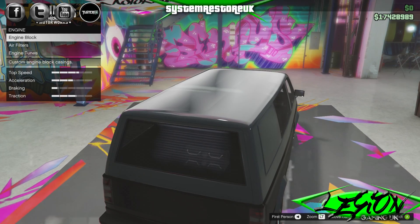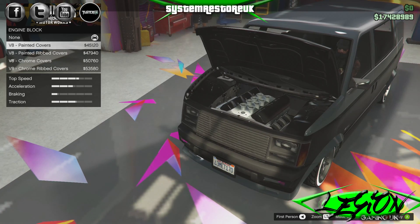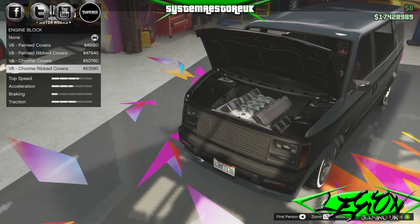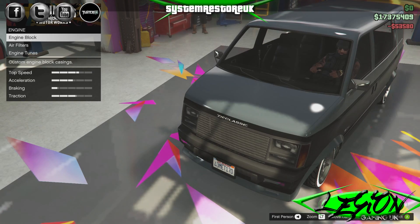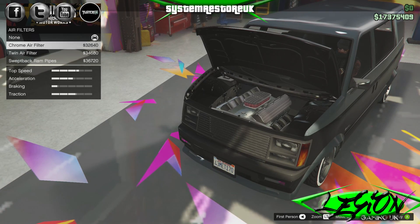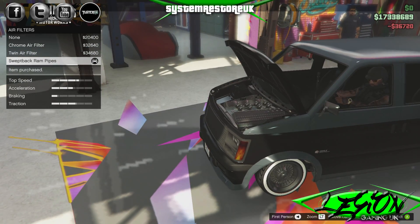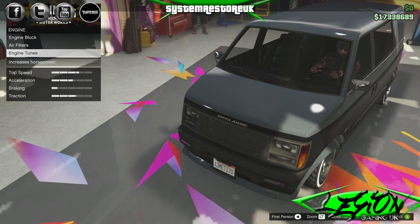Let's have a look under the engine — engine block. You've got V8 painted covers at $45,000, V8 painted ribbed covers at just under $48,000, V8 chrome covers at just over $50,000, and V8 chrome ribbed covers at $53,580. For something no one's ever going to see! Air filters: chrome air filter $32,000 — bloody hell that's expensive. Twin air filter $34,500, swept-back ram pipes $36,720. For something no one's ever going to see, that is horrifically expensive.